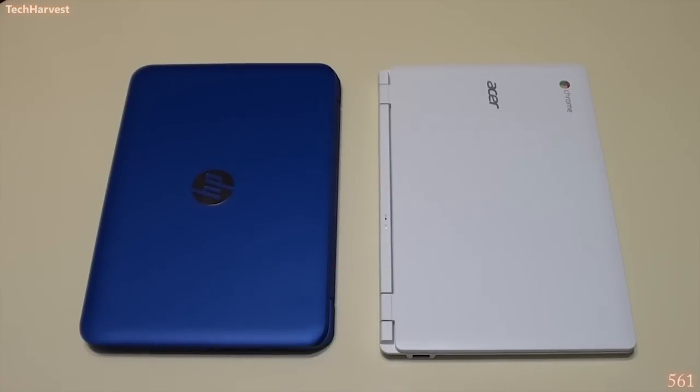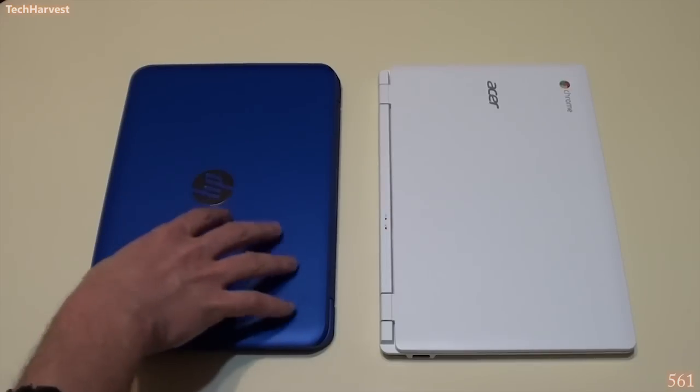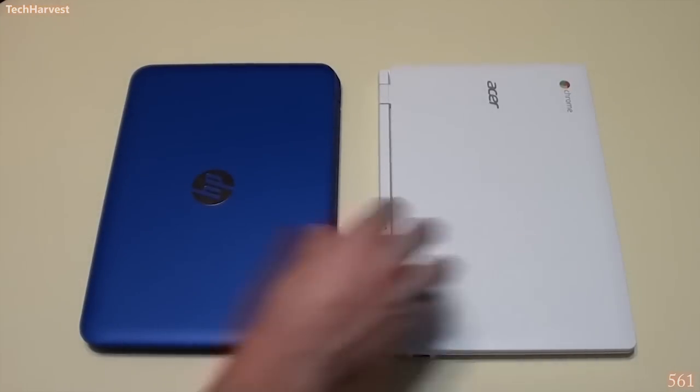Microsoft still does make money, but not upfront — they'll make it on the back end through search, through Bing, and through services like Office 365. This video is not a comparison between these two devices; I will have a dedicated video on the HP Stream versus the Acer Chromebook 11. I'm showing you different devices in this review to give you perspective on the market the HP Stream 11 is entering.